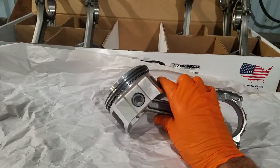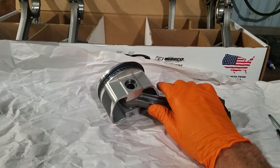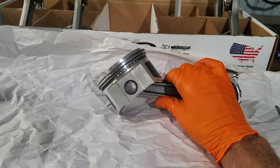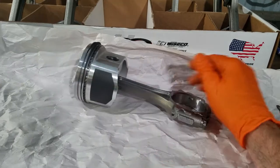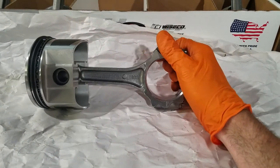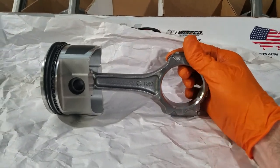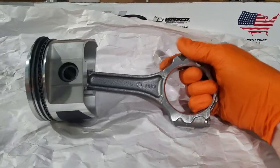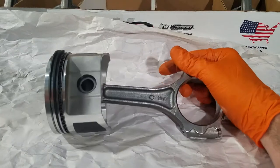These are Wiseco units. I've already gapped all the rings, installed the circlips, and the pistons are installed on here. I thought about going with stock rods and kind of kicked that around a little bit, but I decided that for $280 I was just going to buy a set of rods for it.